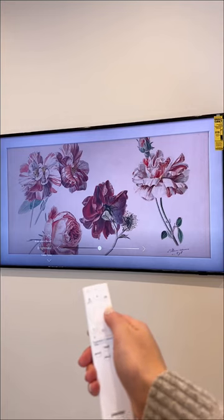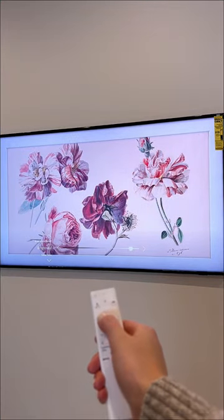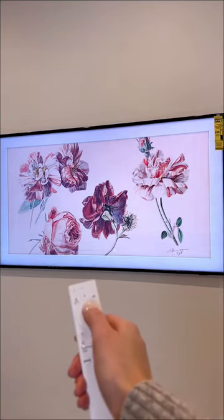You can change the artwork at any time, but I just picked out my favorite piece for now from the Samsung Art Store. You get unlimited artwork for five dollars a month.